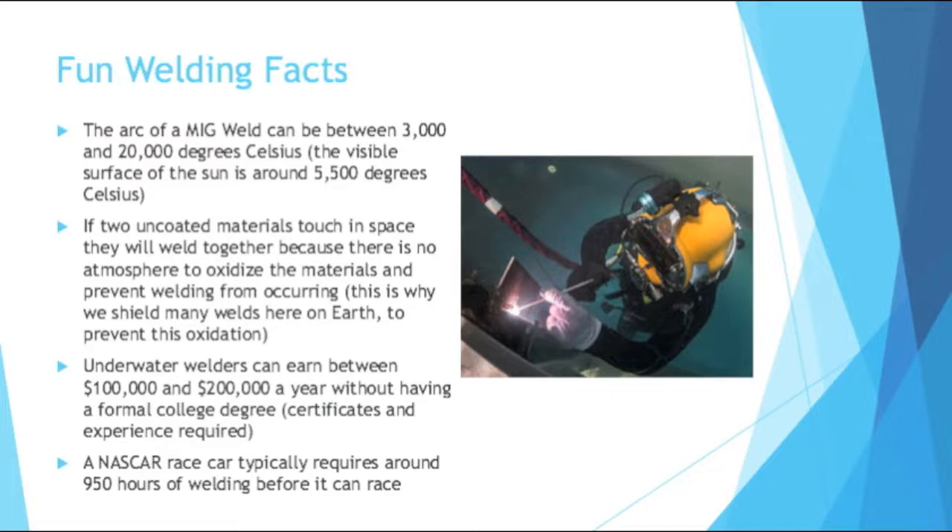Also, a more practical example: underwater welders can earn between $100,000 and $200,000 a year without a formal college degree. You do need certificates and a decent amount of experience, but welding is one of the few fields where it's more skills-based and less about education. My last fun fact: a NASCAR race car typically requires around 950 hours of welding before it can race — that is a lot of labor hours. Thank you for watching. I hope you've learned a lot about types of welding, types of welds, types of joints, and general facts about welding.